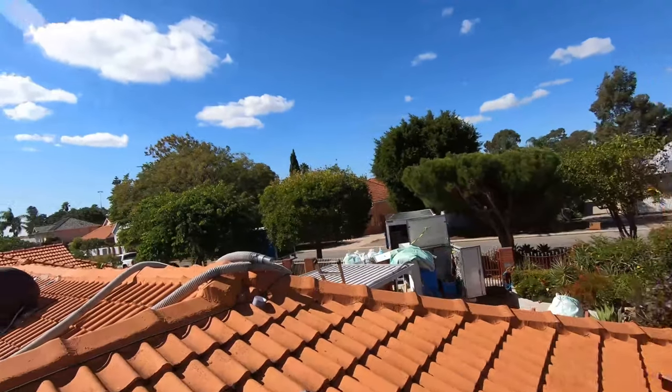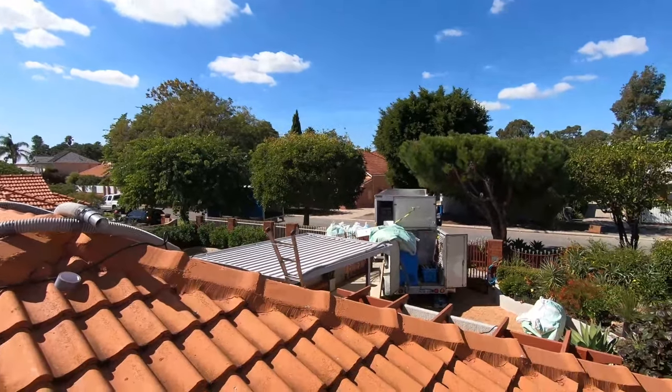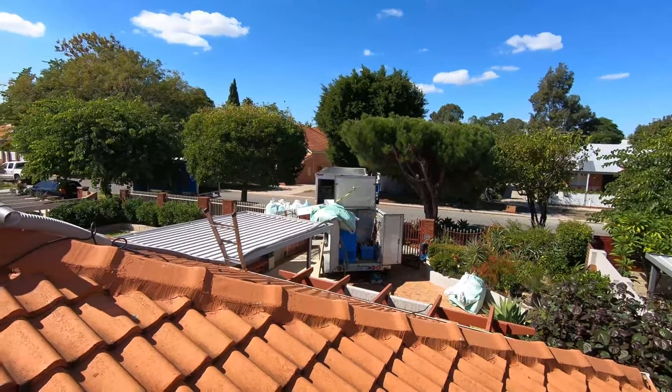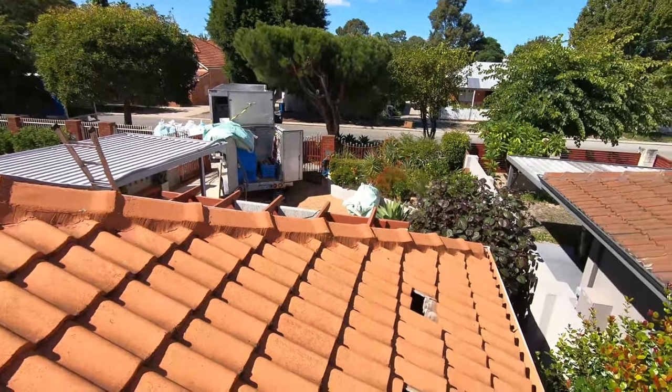Hey guys, Michael from Inselgaard. Today we're down in East Vic Park just doing a cavity wall job. The pump trailer's all set up with the bag of beads on the top, a couple of spare bags over there and an empty one there.